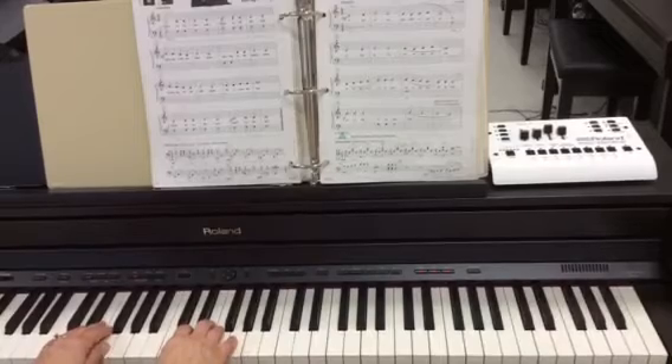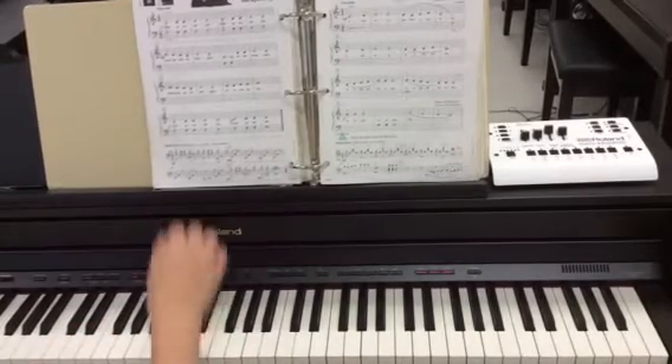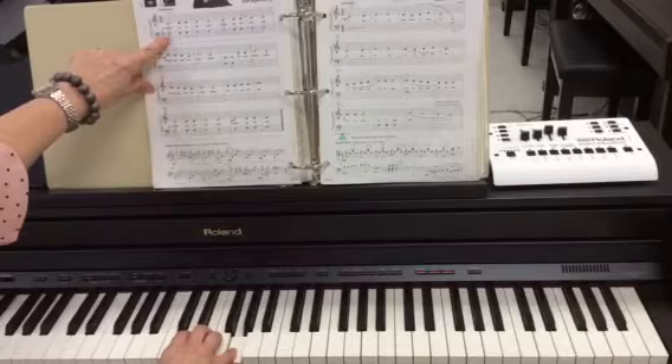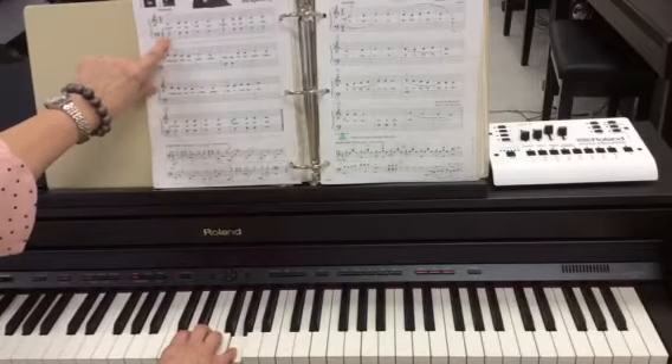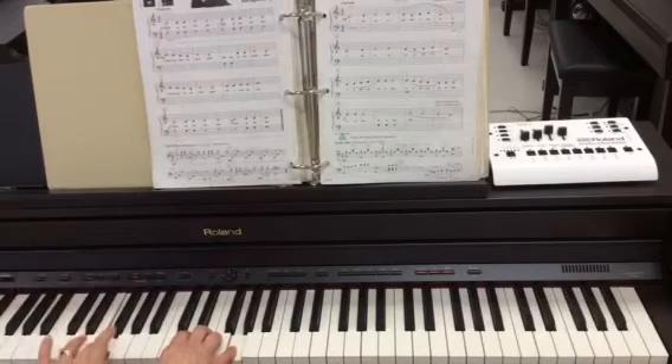We're going to look at the song Backpacking. It's on page two in your performance book. I'm going to go ahead and set my right hand up in C position. My left hand, finger three, is going to be on the note bass clef F, and that's the only note that my left hand is going to be playing, so I'm just going to leave finger three right there on that bass clef F.